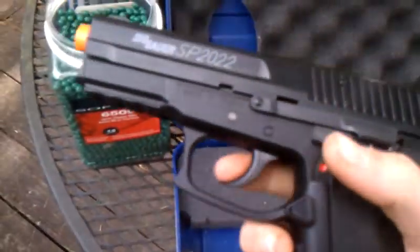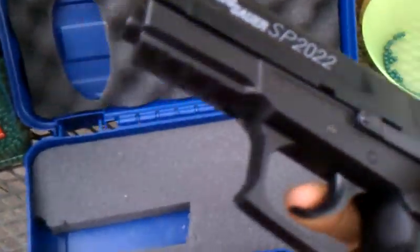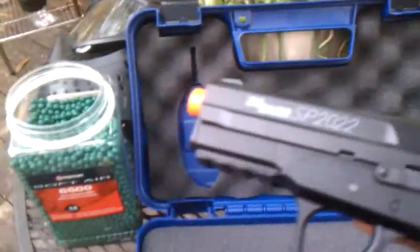Safety's on — still pull the trigger. Safety off — pull the trigger. But when it's on, you can't fire.